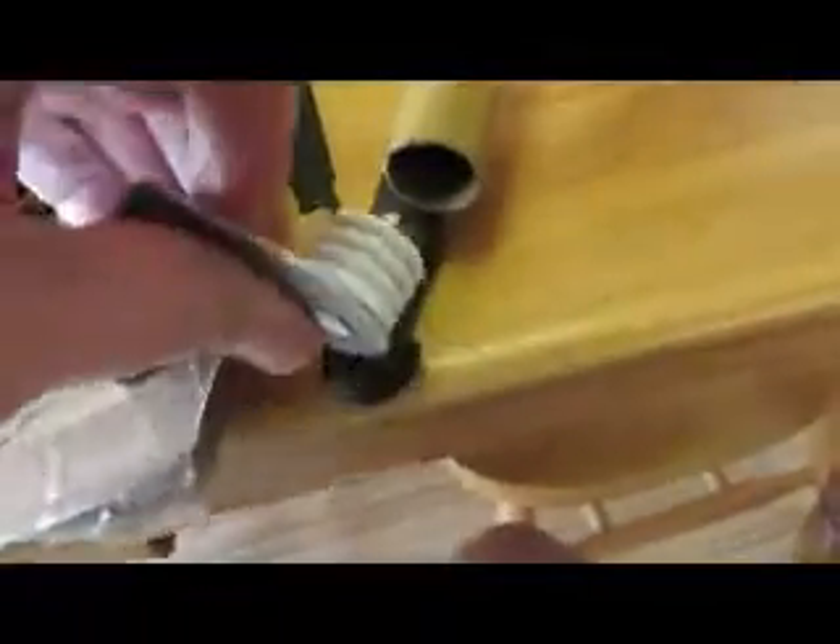I won't need to lubricate this because it goes right in and it's not totally tight — and it wasn't totally tight on that one either. So I'm going to imagine this stays still and this moves. I think this is going to work.